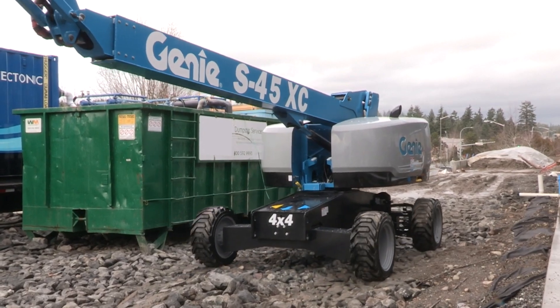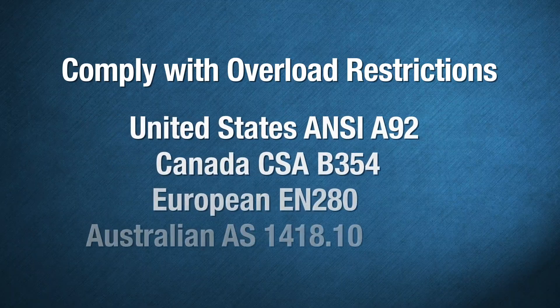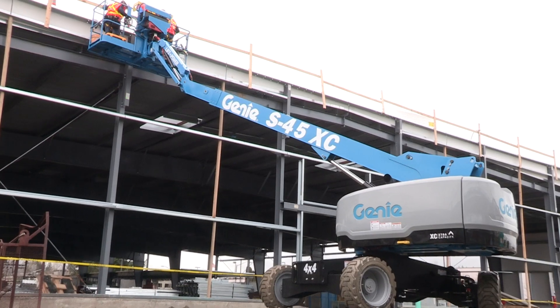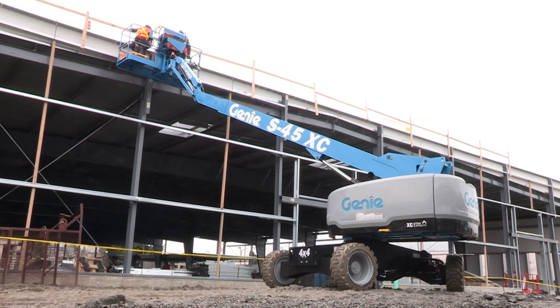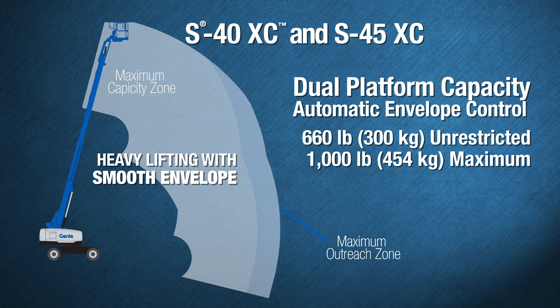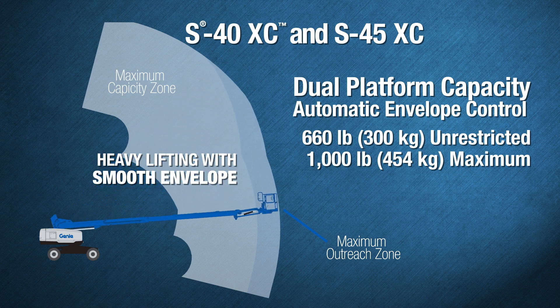These new XC models are built tough and comply with the overload restrictions and standards in the US, Canada, Europe, and Australia. The new Genie S40XC and S45XC booms feature automatic envelope control — the ability to automatically retract as the booms reach their operating envelope, allowing for simple platform positioning and an enhanced operator's experience.